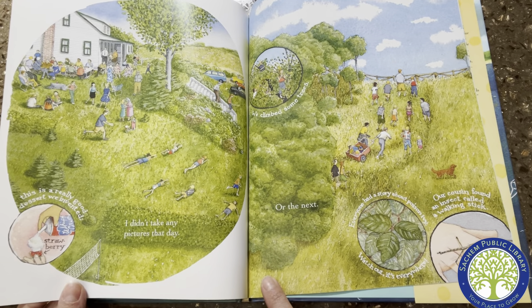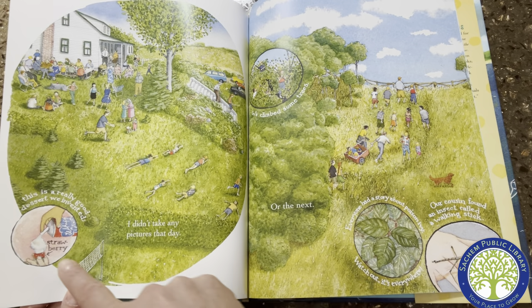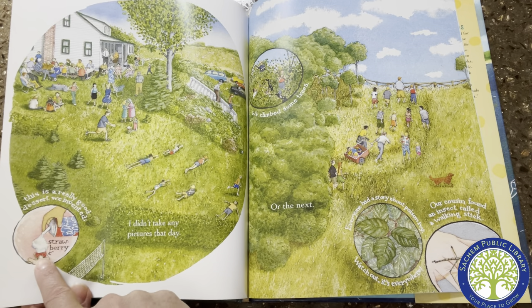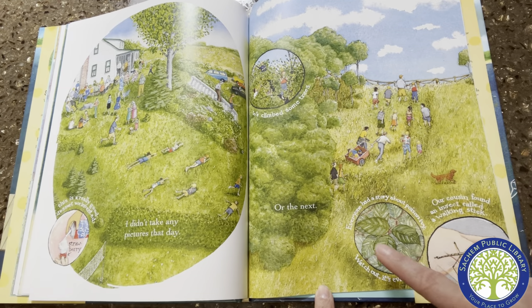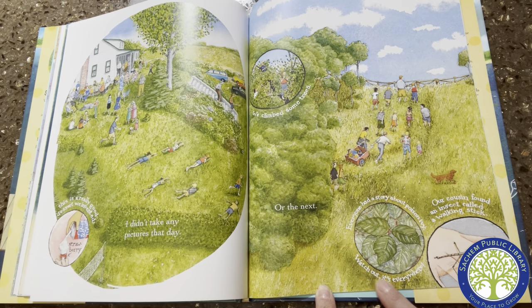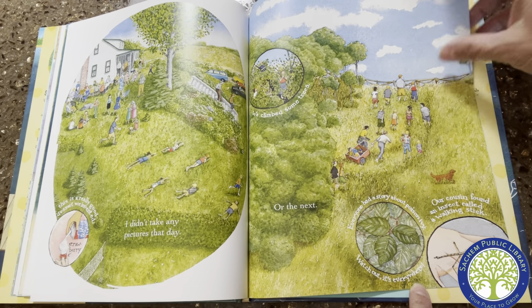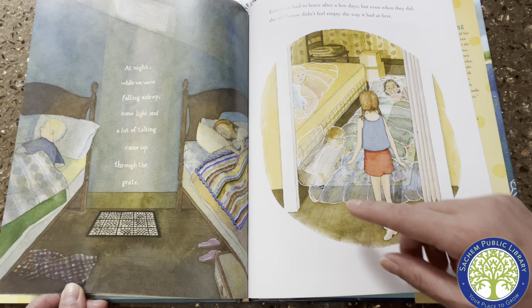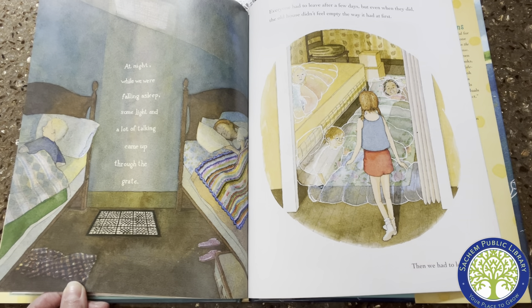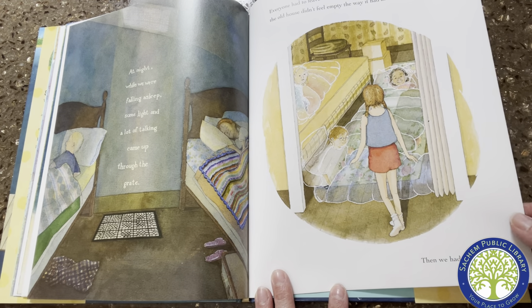I didn't take any pictures that day or the next. This is a really good dessert we invented — a strawberry with whipped cream on it. We climbed some trees. Everyone had a story about poison ivy — "Watch out, it's everywhere." There are the three leaves: one, two, three. Our cousin found an insect called a walking stick. At night while we were falling asleep, some light and a lot of talking came up through the grate. Everyone had to leave after a few days, but even when they did, the old house didn't feel empty the way it had at first.